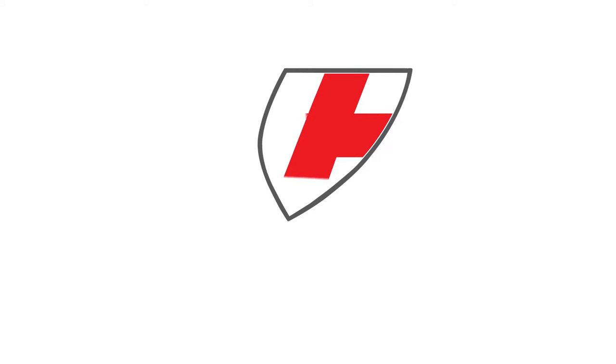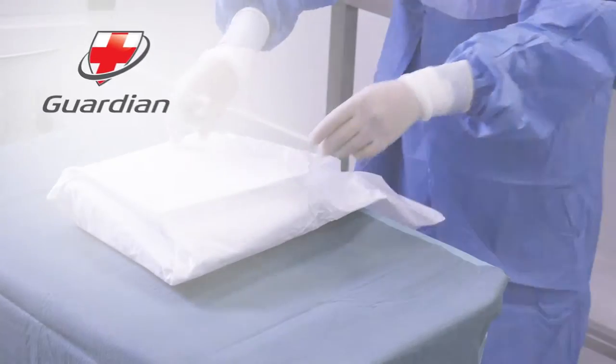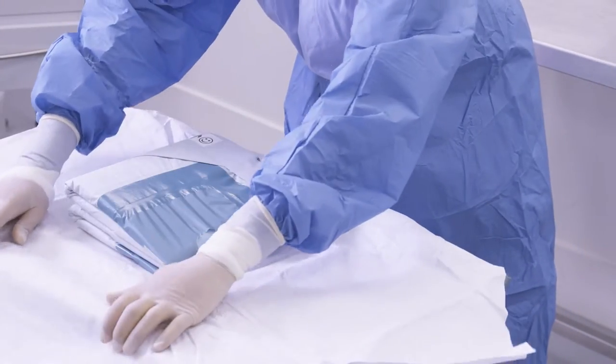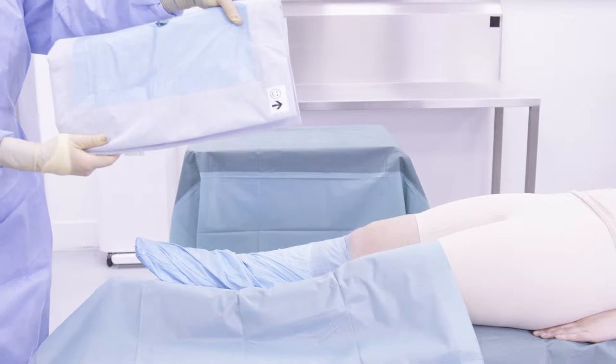In this clip, we're going to demonstrate how to apply the Guardian Surgical Arthroscopy Drape for knee surgery. Firstly, open the pack and remove the contents, taking care to ensure the drape does not come into contact with any unsterile surfaces. Ensure the indicator is pointing towards the patient's head.